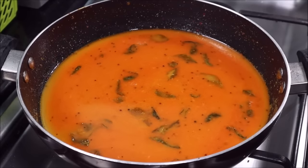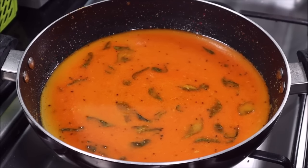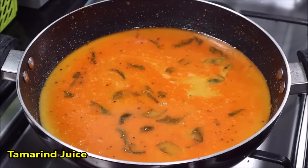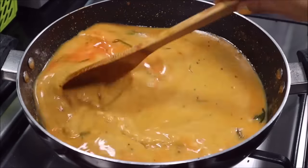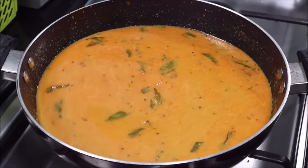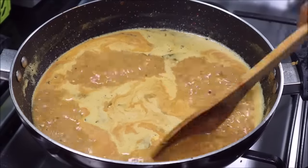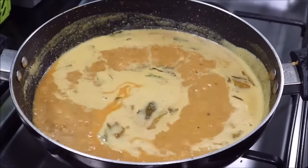You can boil it on medium-high or medium flame. You can add tamarind juice in the middle. I have dissolved a little tamarind in water and added it. We will mix it well. Many people add sugar but I do not add it — you can add a little sugar if you want a slightly sweet taste in the gravy.